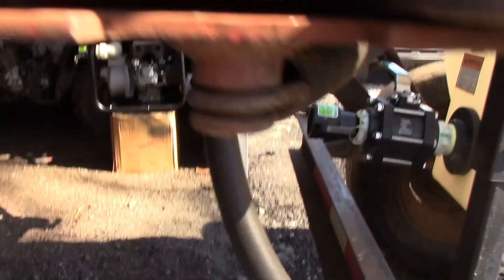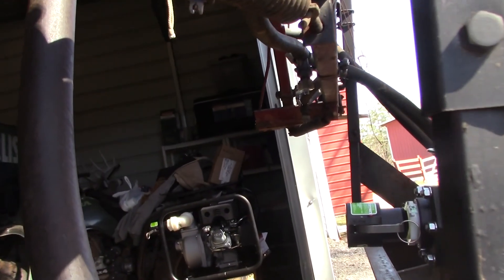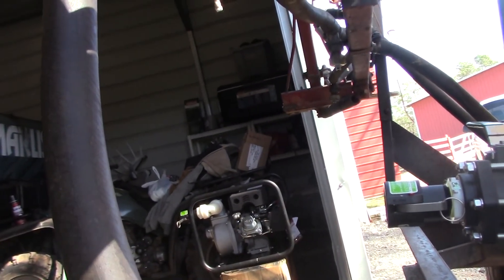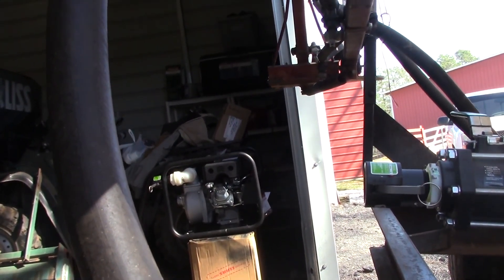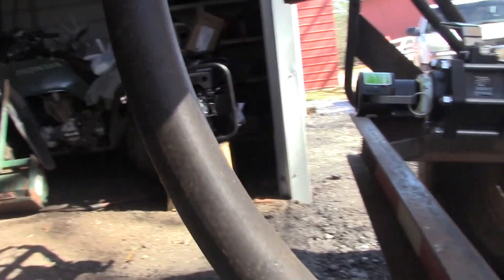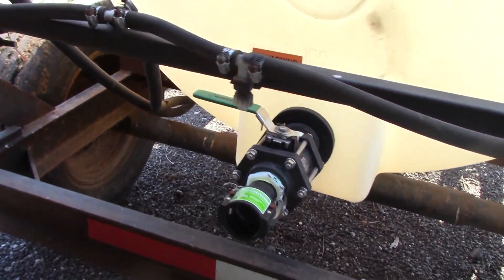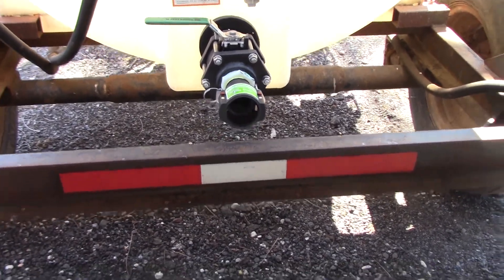I don't know if y'all can see what I'm talking about. The reason I wanted to use a 90-degree is — there's the pipe and there's my spray nozzle. I don't think it's going to affect it because it's behind the arm, so it shouldn't affect the nozzle. We'll see how that works. If I have to, I'll put a 90 on it and turn it completely sideways — I'll have to go get the stuff somewhere else.